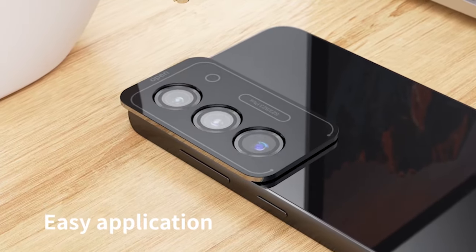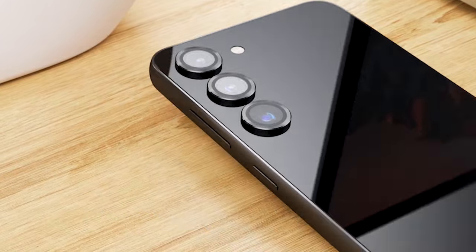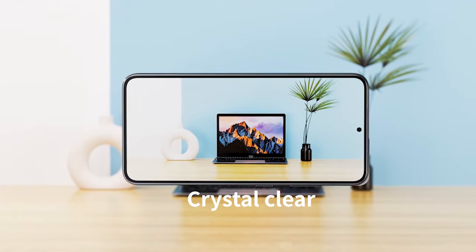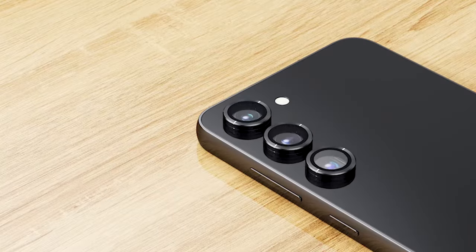So guys, this was the video about the 3 best Samsung Galaxy S24 Plus Camera Lens Protectors 2024. All the links are given in the description, do check them out. If you enjoyed the video, be sure to hit the like button and subscribe to our channel for more videos. Thank you.